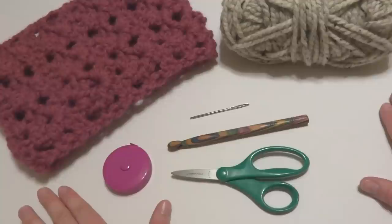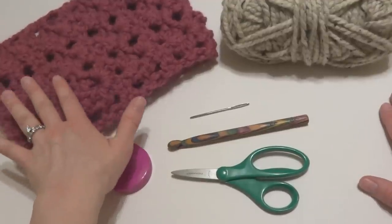Hi everyone, it's Jennifer from Fiber Flux. In this video, I will show you how to crochet the Agnes Lace Cowl.